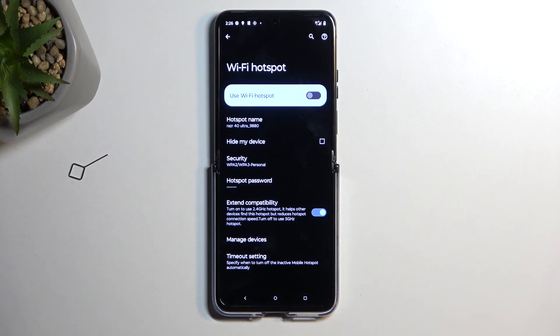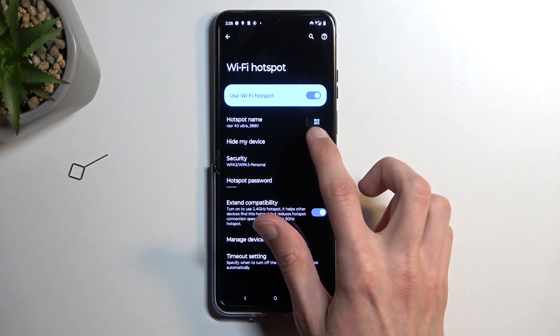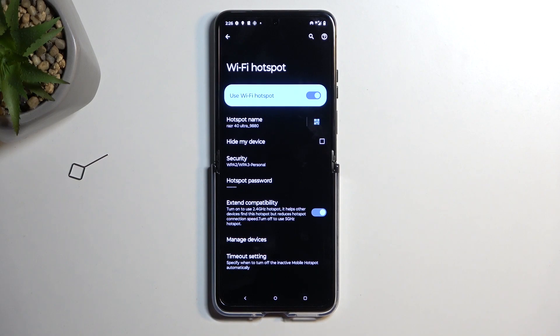From there, once you have it set, you can then enable it from here. Also in the settings, once you enable it, it provides you with a QR code.